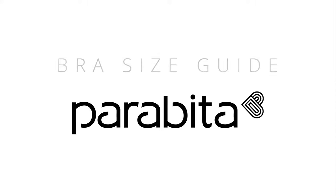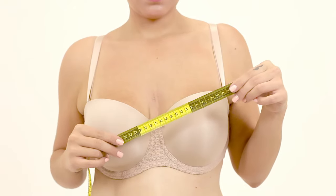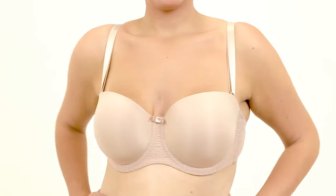This video is for you! Let's see how you can measure yourself and how you can use the updated Parabita.com size guide. You will need a tape measure. Wear a good fitting bra.